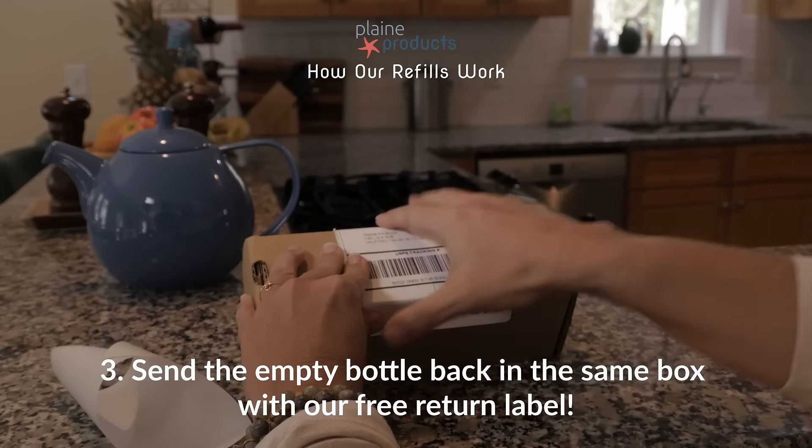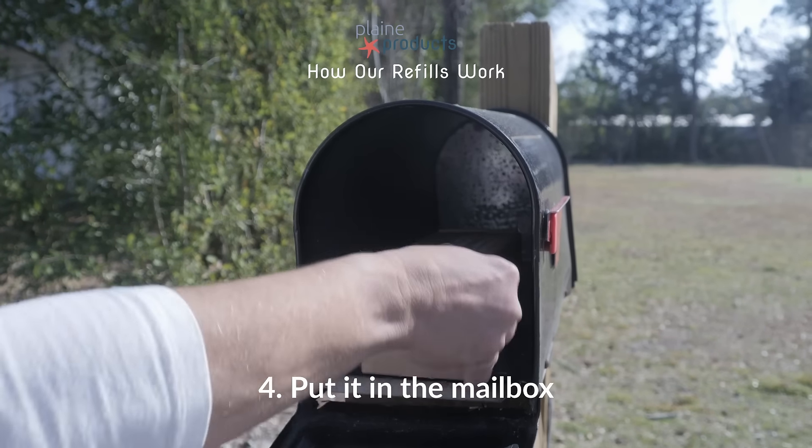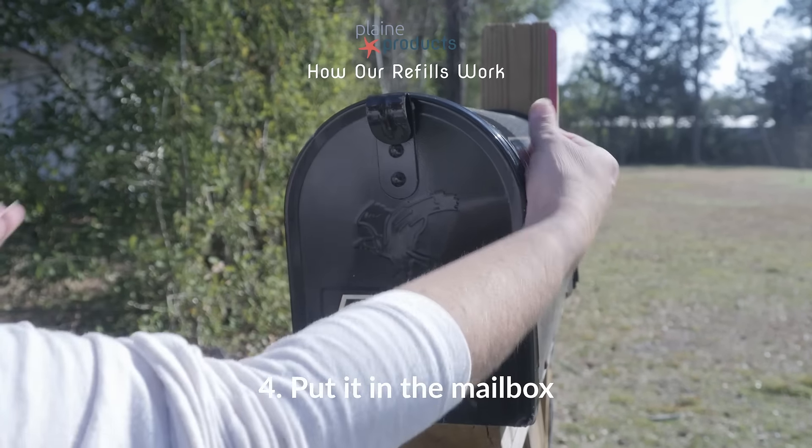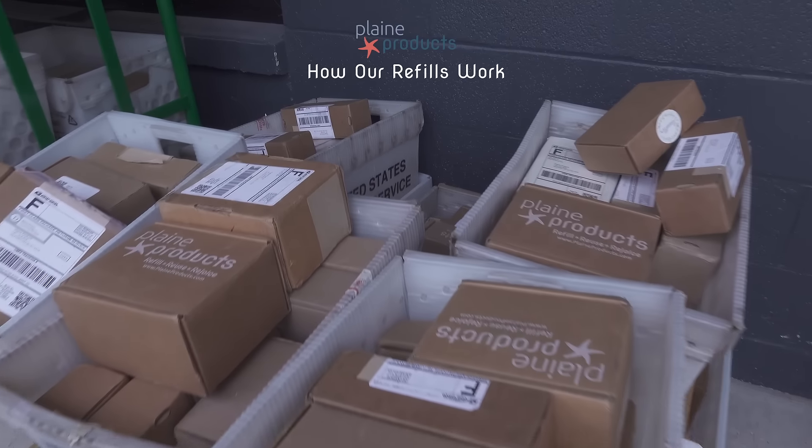Send the empty bottle back in the same box with our free return label. Put it in the mailbox and that's it. We'll sanitize, refill, and reuse.